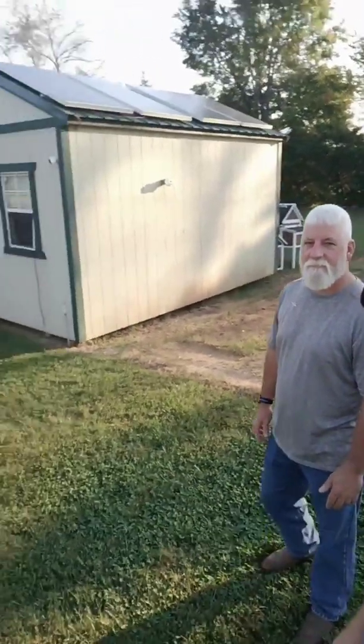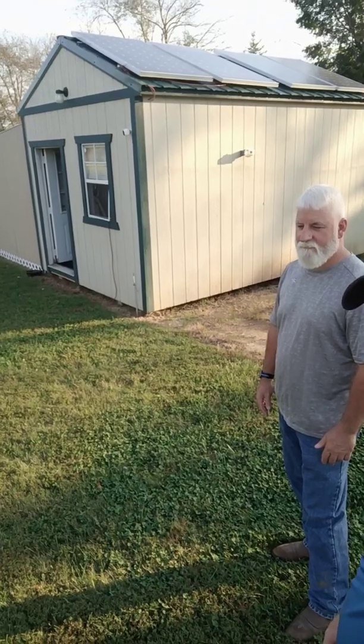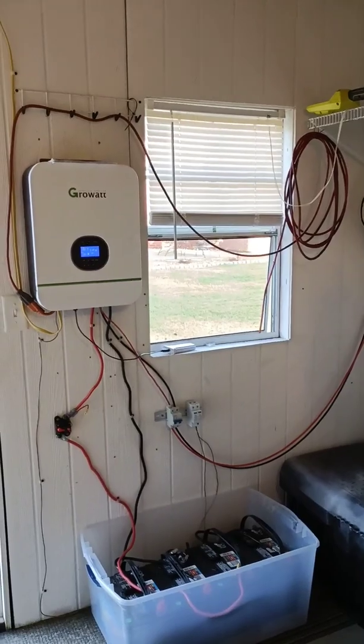Hi, my name is David and I am here with Larry. We are looking at his solar shed with solar panels mounted on it, and we're looking at the 3000 watt system that he has set up here in the shed, which he uses to power his house on the other side of the field. We're going to walk into the shed.